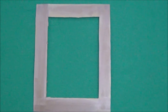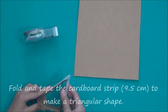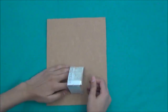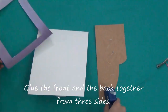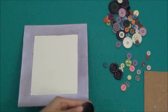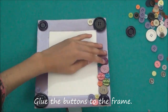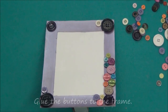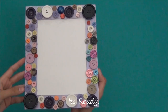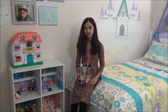I'll see you next time. Try to make it yourself. See you in another DIY video with another craft. Bye.